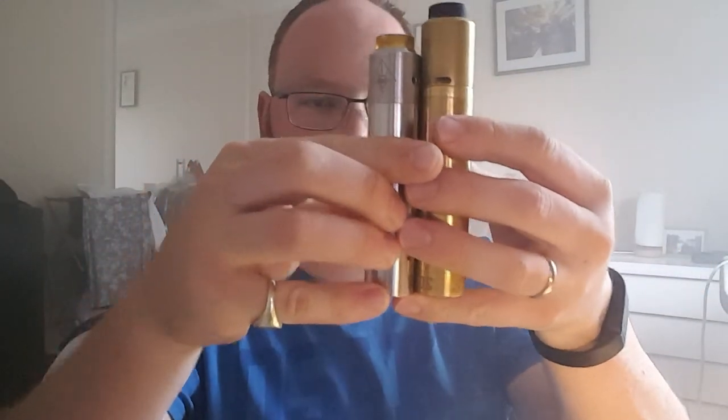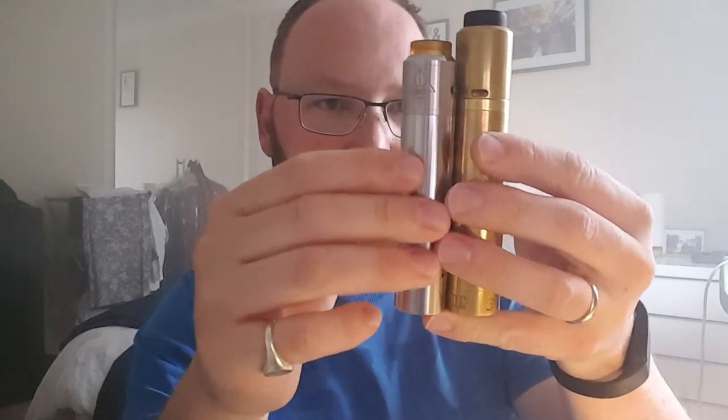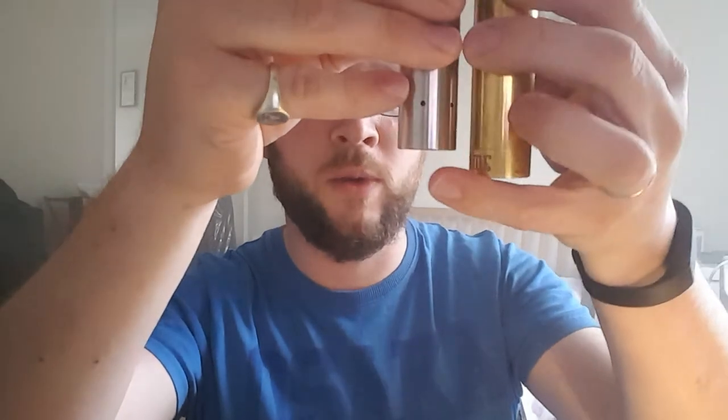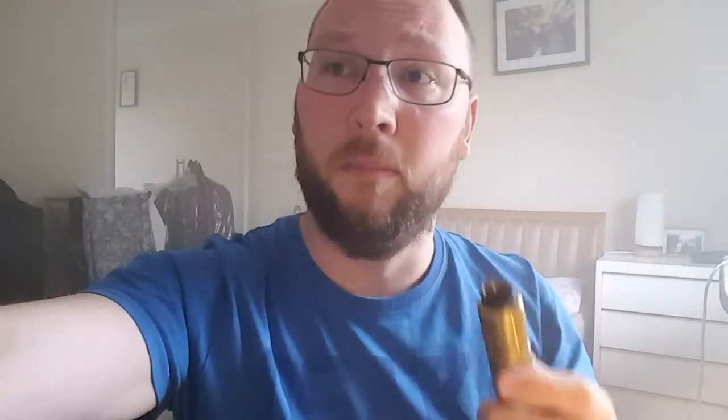So there we are - that was a bit of a close-up of the Broadside. As I said, it's a beautiful-looking device, lovely brass, quite a long device in comparison with some others. If you put it alongside something like this Kennedy Roundhouse with a Goon on top, it's considerably shorter even without the difference in height from the Goon. That's basically what you gain from having a clutch system and a hybrid top cap - it's a chunky monkey.